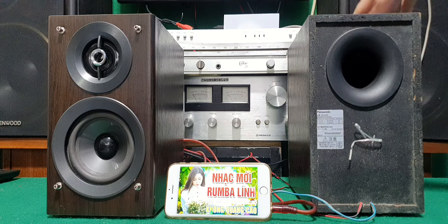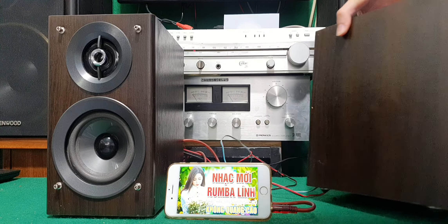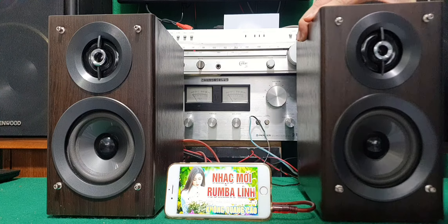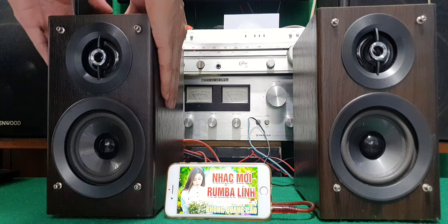Công suất là 2 × 40W, tổng cộng là 80W. Panasonic SX800 — loa này 2 cầu, tách riêng, ghép riêng đi 2 đường, cho nên tiếng nó cực kỳ chi tiết và tách bạch. Đây là bản nâng cấp của dòng SX400, dòng đó chỉ là loa 1 cầu thôi.